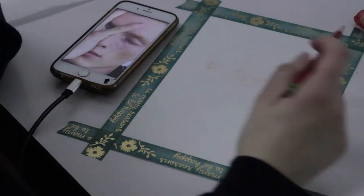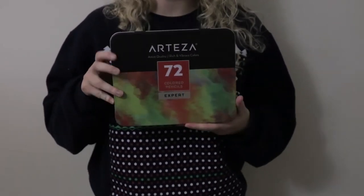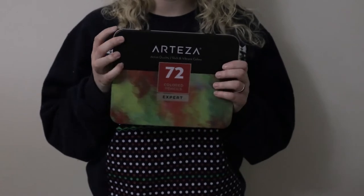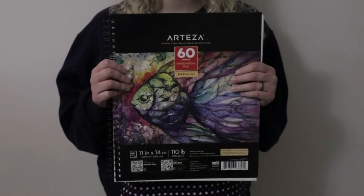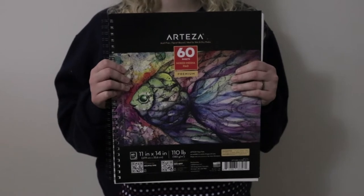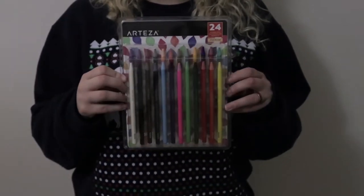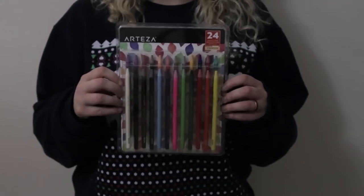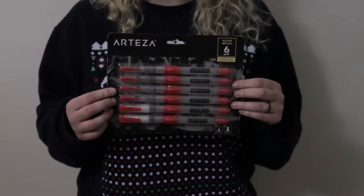The things they sent me were: a 72 colored pencil pack at $31.98, two 11 by 14 inch mixed media pencil pads at $25.99, 24 woodless watercolor pencils at $24.99, and a six pack of water brushes at $14.87.